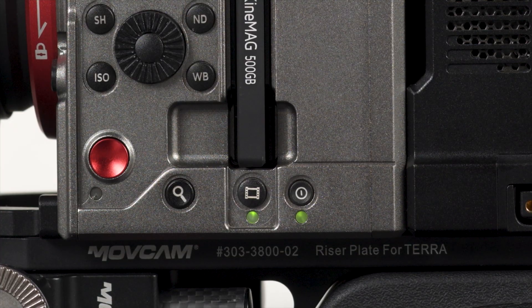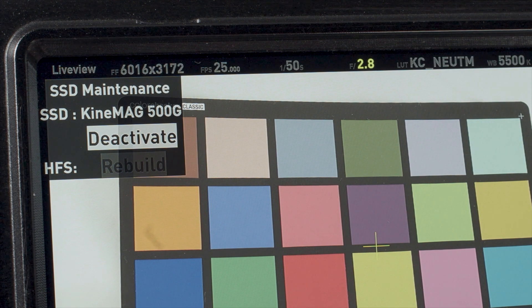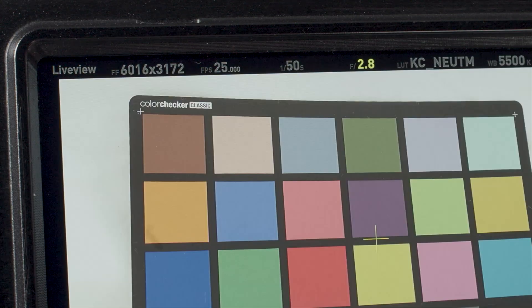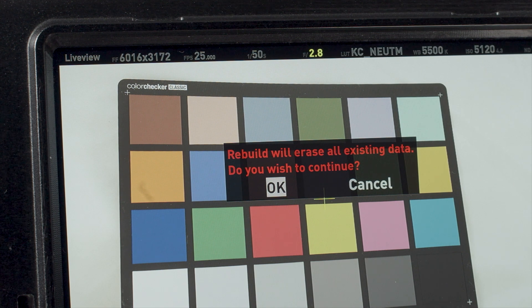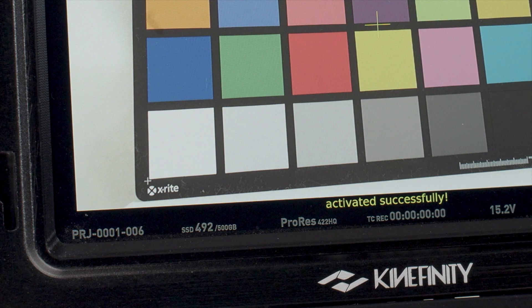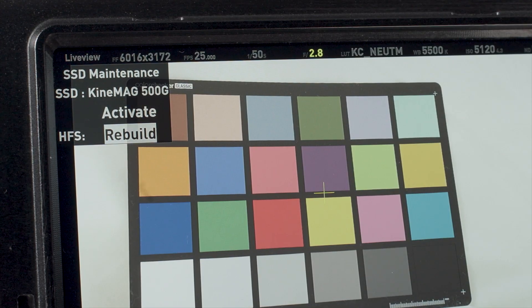On the camera side only are the media and power buttons. Pressing the media button opens a small menu for either deactivating (unmounting) or activating (mounting) the media, and for formatting the media, which is called rebuilding in the Kinafinity system. Tapping the media button twice quickly will either activate or deactivate the media. In order to rebuild or format the media, it needs to be deactivated first.